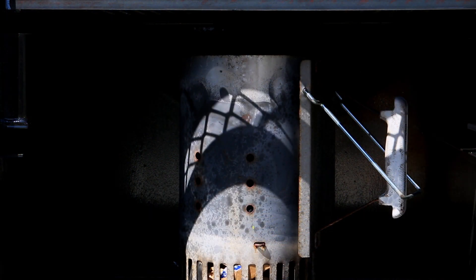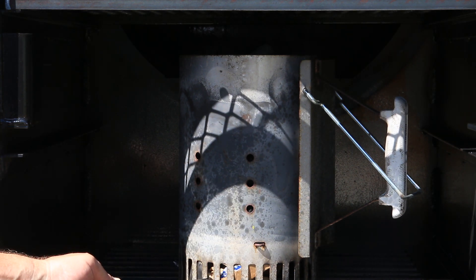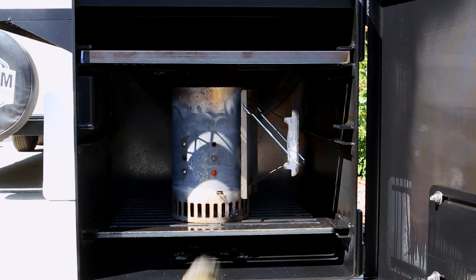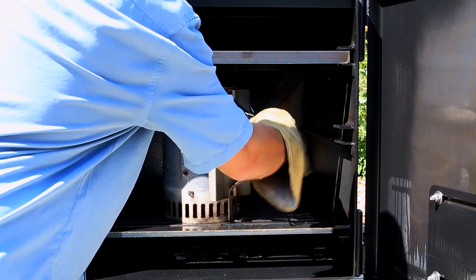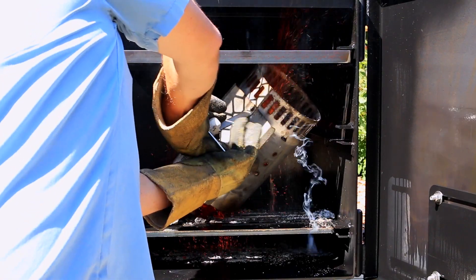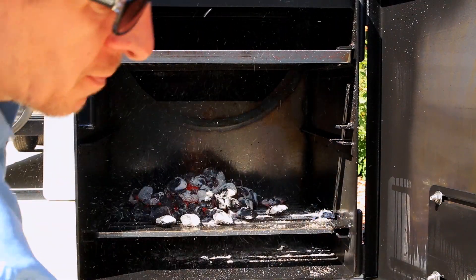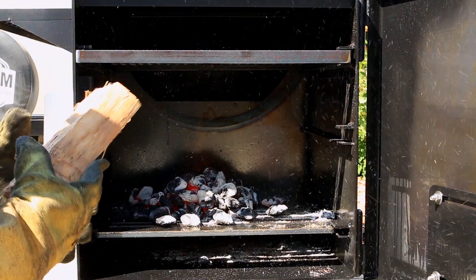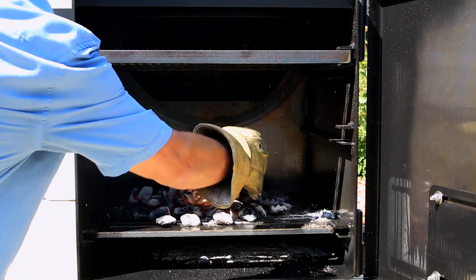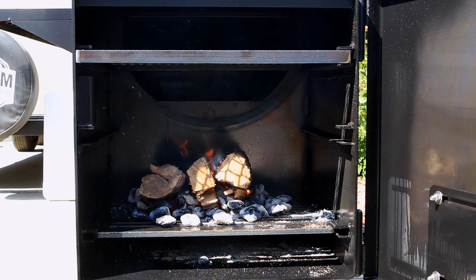Now that I've sprayed all areas of my vertical offset smoker, it's time to fire this up. This should take roughly 20 minutes to get going. We are using a full chimney of charcoal — this is Kingsford briquettes. And then to start this seasoning off, we're going to be using hickory logs. I'm going to start off with three small ones, and we'll adjust the temperature as we go along.